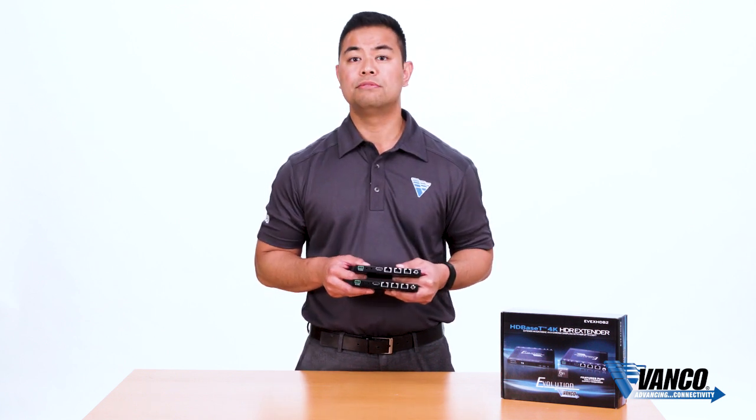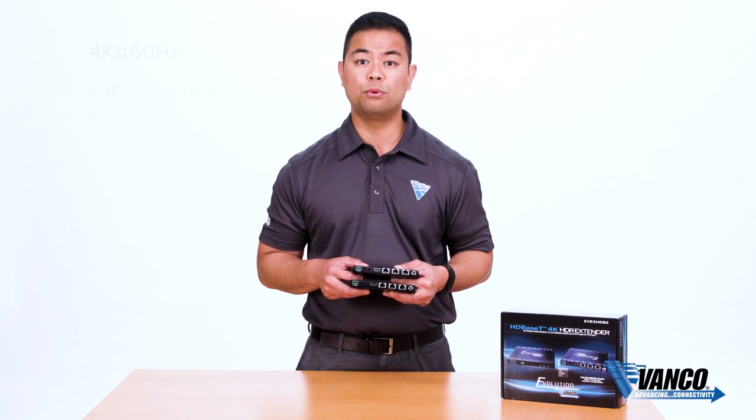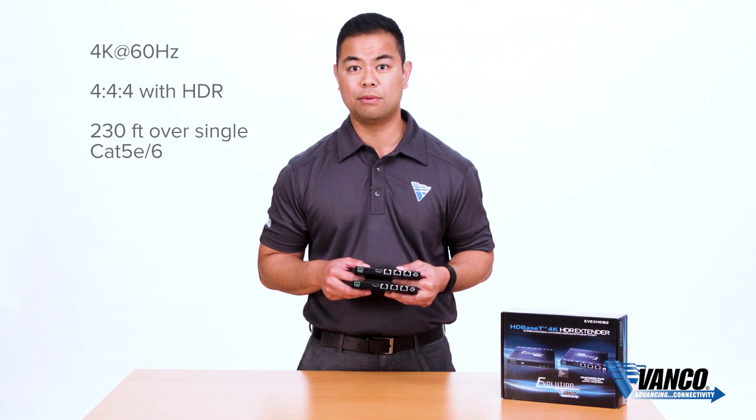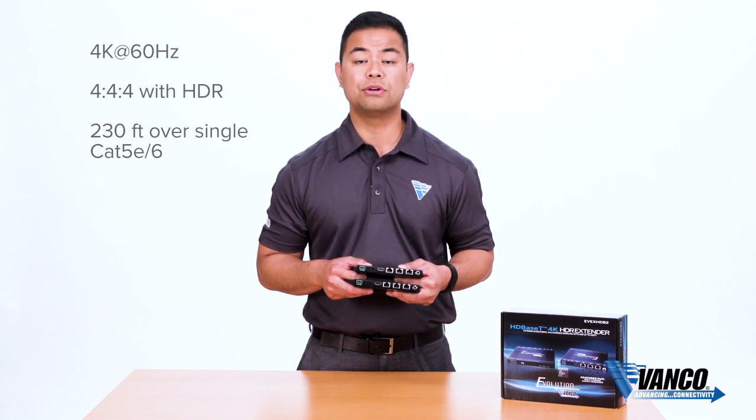This will transmit full 4K — and when I say full 4K, I mean 4K 60 frames per second, 4:4:4 chroma subsampling, and high dynamic range HDR — up to 230 feet over a single CAT 5E or CAT 6 cable.